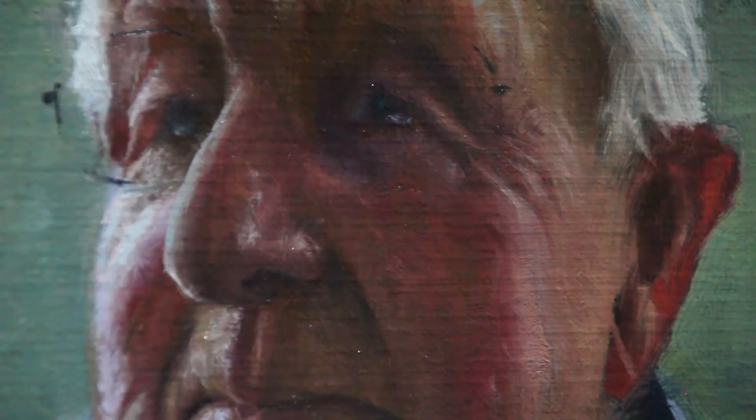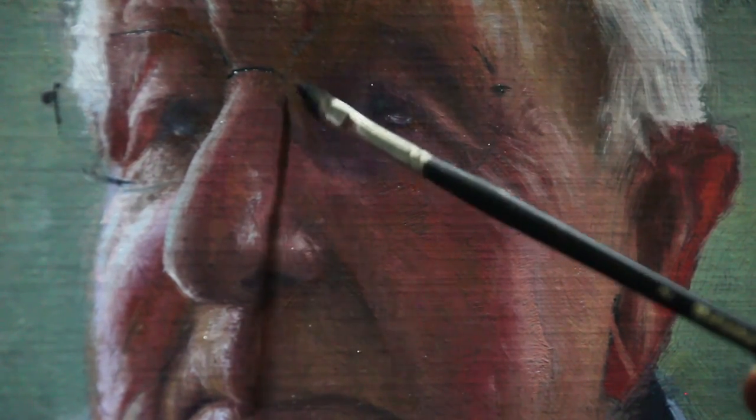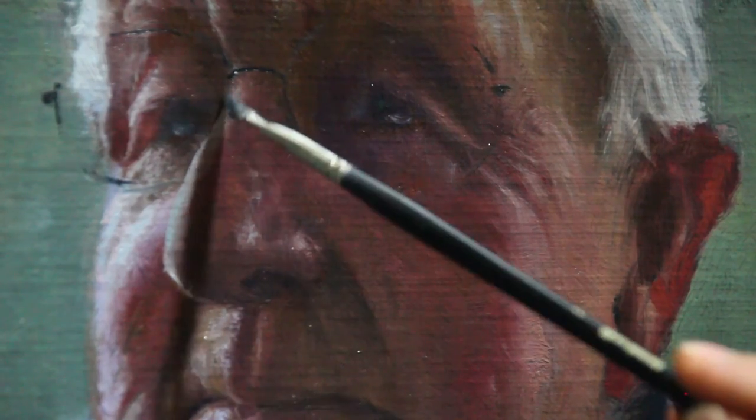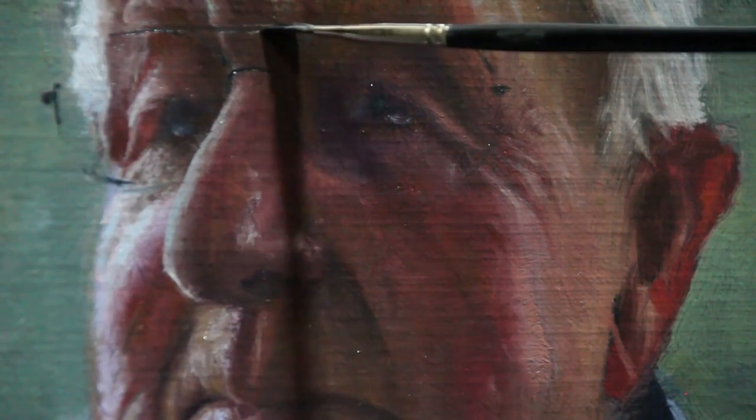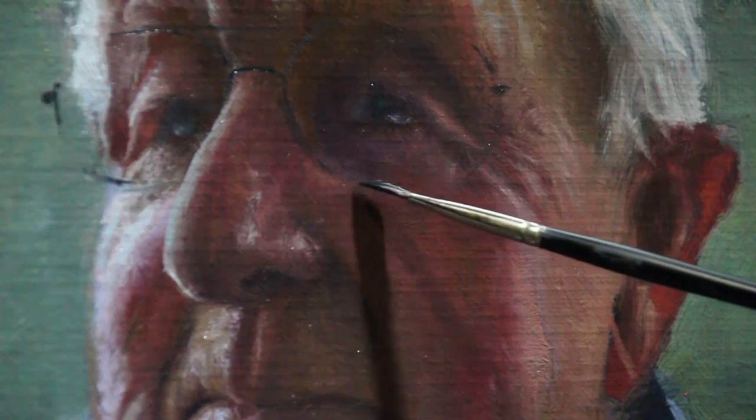I'm not trying to do a continuous line. This is a painting after all, so I don't want to really over-define these shapes. Just one mark at a time laid down with that bristle dagger brush. As long as I get the construction here right then I'll be able to lay down some more painterly marks over the top.